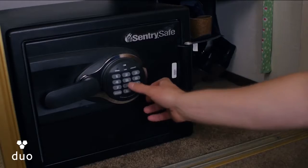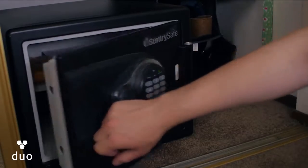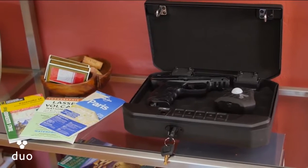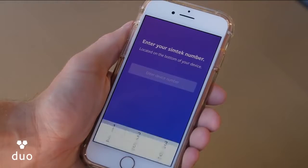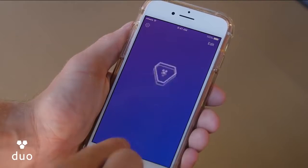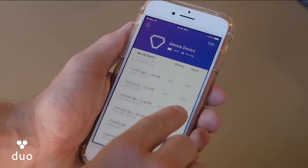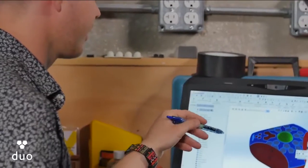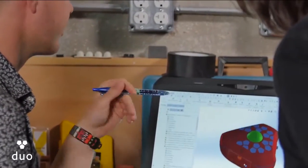My gun-owning friends tell me there's no easy way to reliably monitor their safes, but nobody wants a product that could potentially restrict the use of their guns. That's why I developed SimTech — a smart sensor that can be used anywhere and on anything to help keep you and your things safe. Gun owners around the country have been testing SimTech and we've received great feedback. Engineering and design are complete and we're ready for mass production, so back us today and know when your belongings are accessed, wherever they're stored.